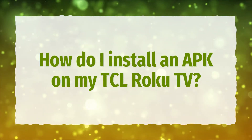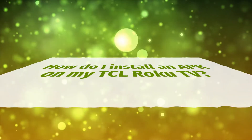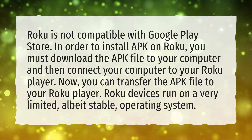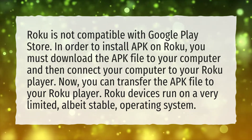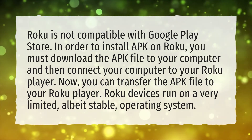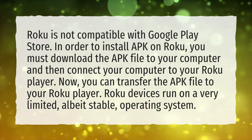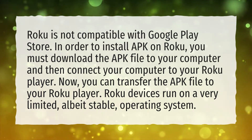How do I install an APK on my TCL Roku TV? Roku is not compatible with Google Play Store. In order to install an APK on Roku, you must download the APK file to your computer and then connect your computer to your Roku player. You can then transfer the APK file to your Roku player.